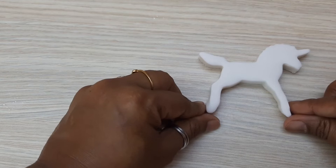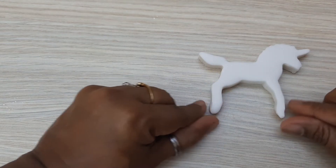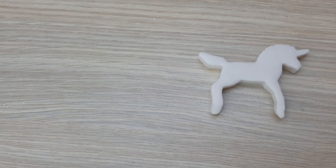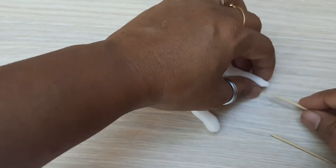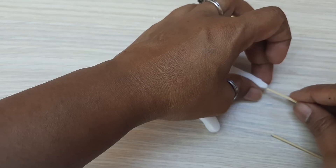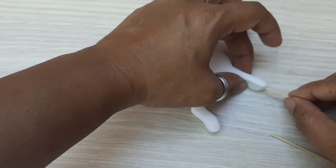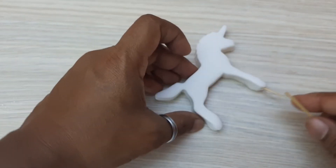I'm going to make it standing, so I keep the legs like this. Now I'm using a toothpick — from here, push it inside so that it can hold the topper.